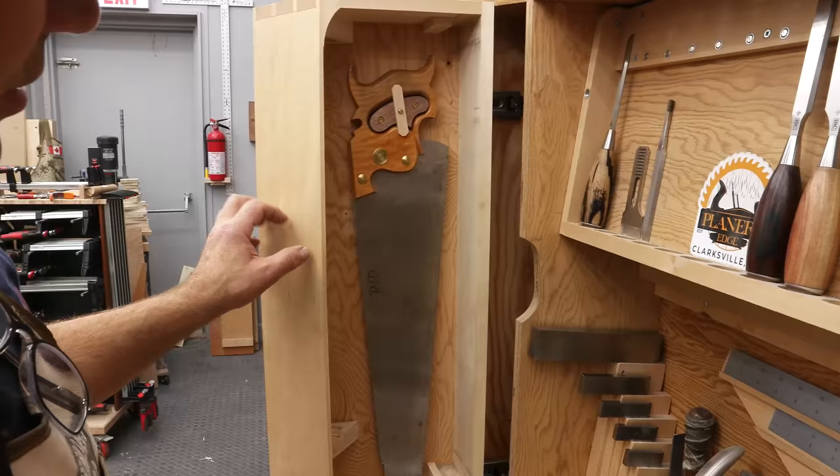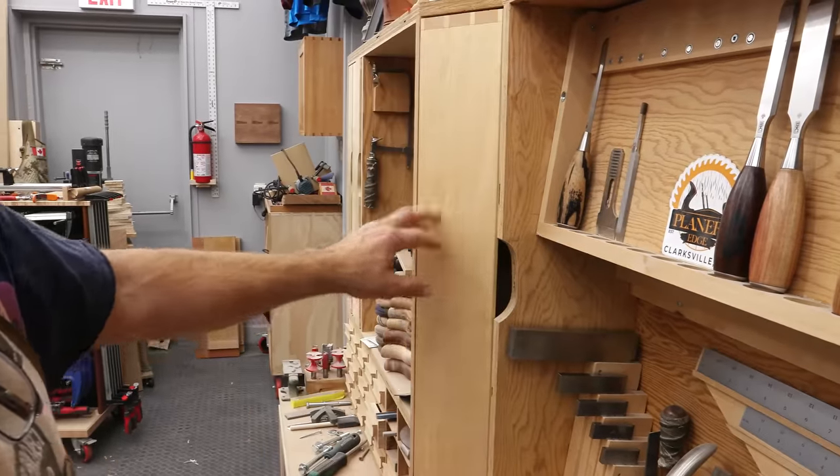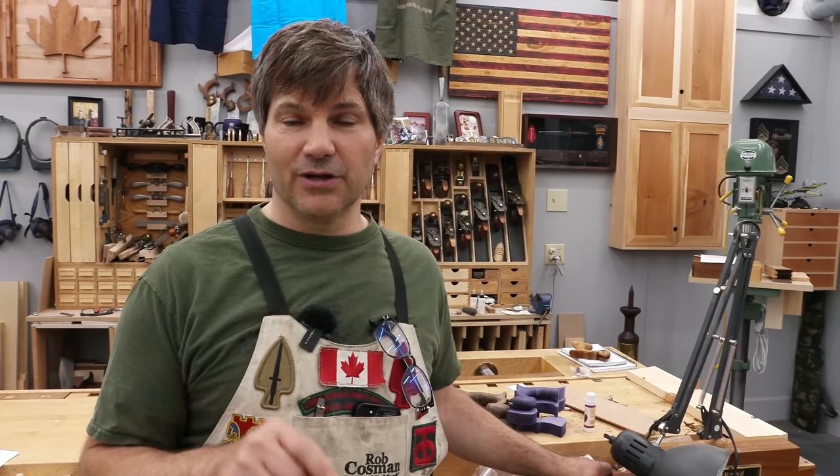Eric, there you go. If you enjoy my method of work and like my style of teaching, click on any one of these videos to help take your woodworking to the next level. I've always said better tools make the job so much easier. If you click on the plane and chisel icon below, it'll take you to our site and introduce all the tools that we actually manufacture right here in our shop. It'll also give you information on our in-person and online workshops.